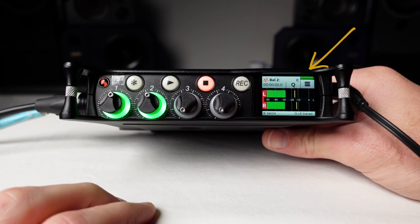To make sure the balance is centered, position the input two level control knob at 12 o'clock or halfway. You will see the letter C appear at the top of the home screen when the balance is centered.